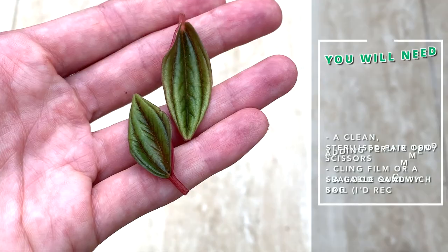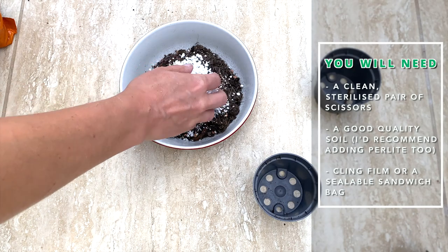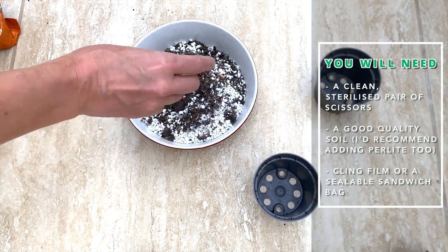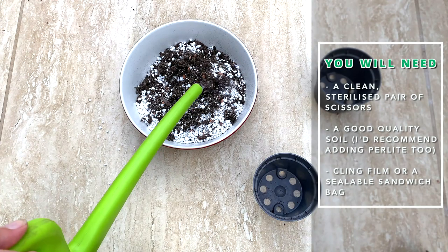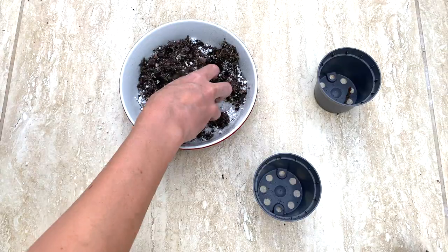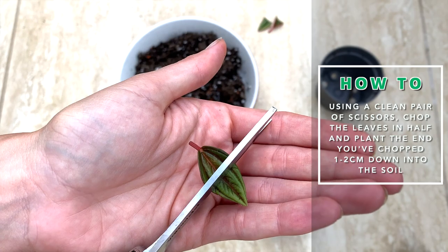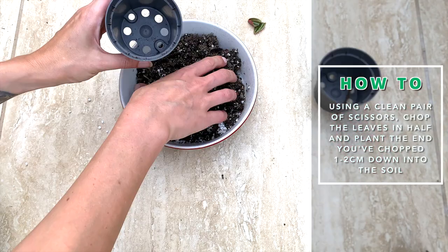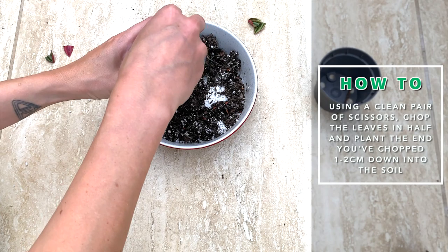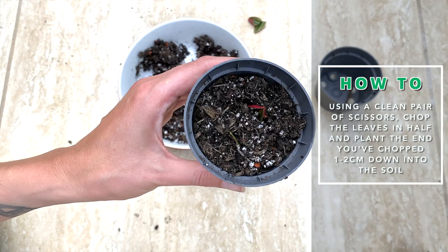So the best way that I like to do it is by taking half leaf cuttings. All you need to do is chop the leaves in half using a clean pair of scissors. I used hydrogen peroxide to sterilise mine before using them, and then plant your leaves a few centimetres down into a good quality soil. I added lots of perlite to mine as it retains moisture really, really well and it's just great for propagating.